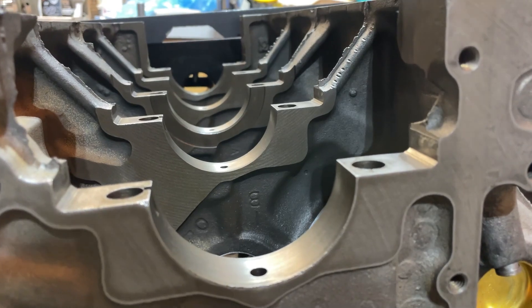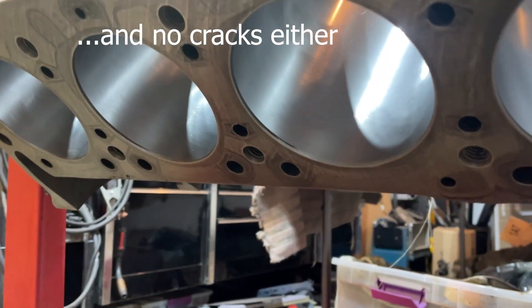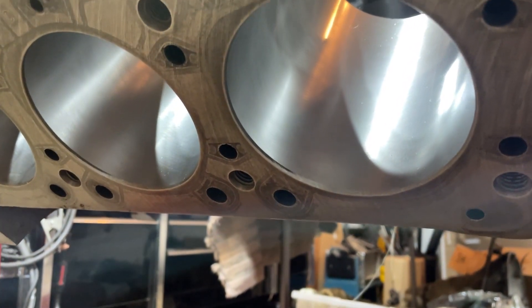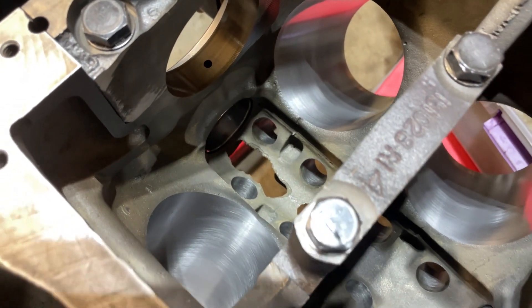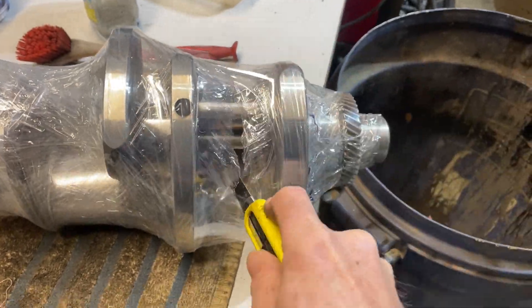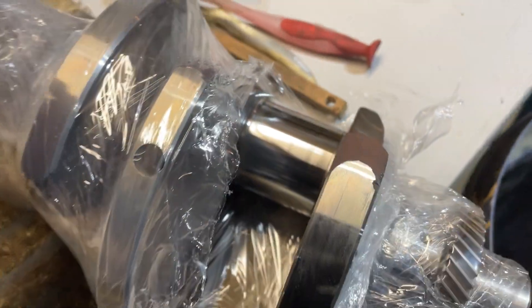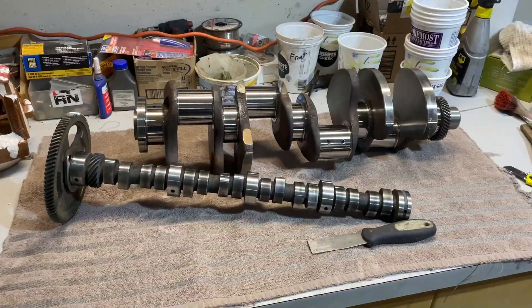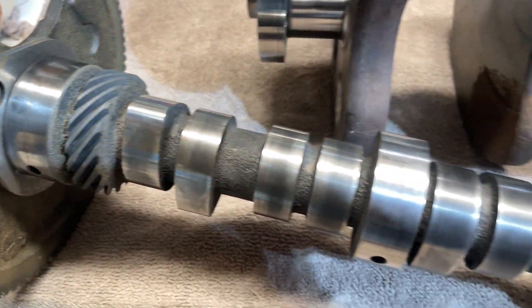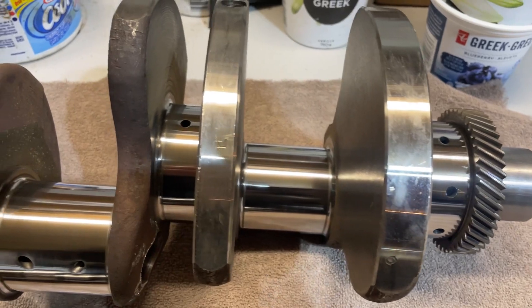They checked the alignment and didn't have to line bore the mains. Didn't have to deck it top or bottom — found it all nice and straight. They did overbore 30 over and honed it, and obviously cleaned the whole block, which is really nice, and polished the crank and camshaft. This is my first look at both after polishing — they look nice and shiny and they didn't find anything wrong with them, so they're good to put back in.